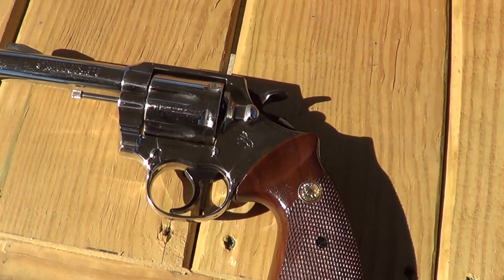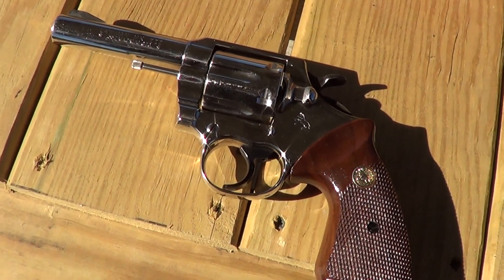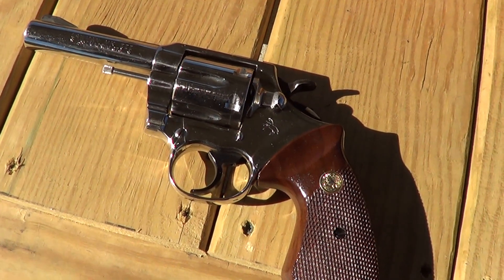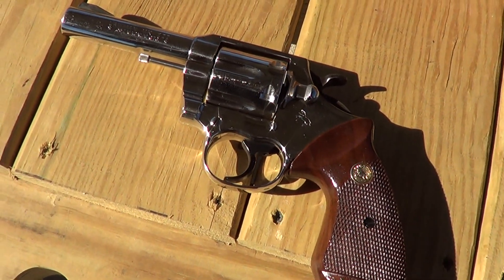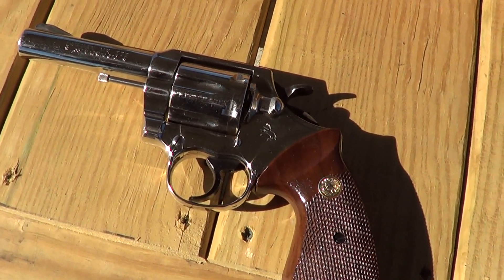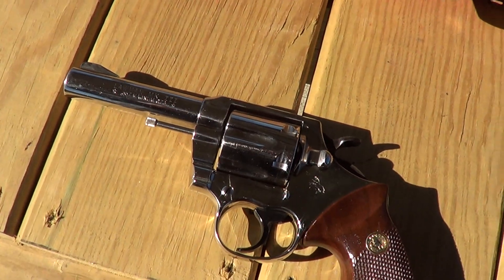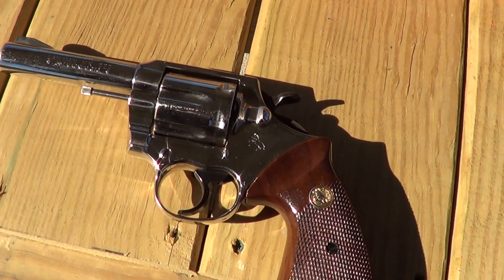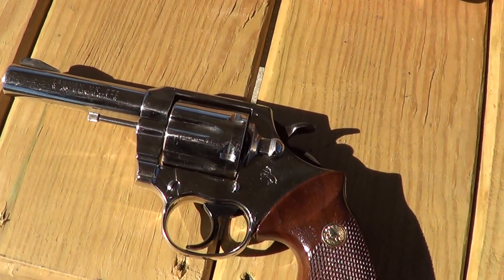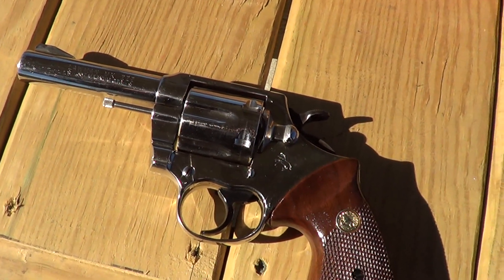Today out here at the range, I've got a Colt Lawman Mark III. These were intended as a police service revolver or a self-defense revolver. Fixed sights, .357 Magnum. They're made in both blue and nickel finish — this one, of course, is nickel. And these are a pretty decent little revolver. I'm going to run just a few rounds through it today.